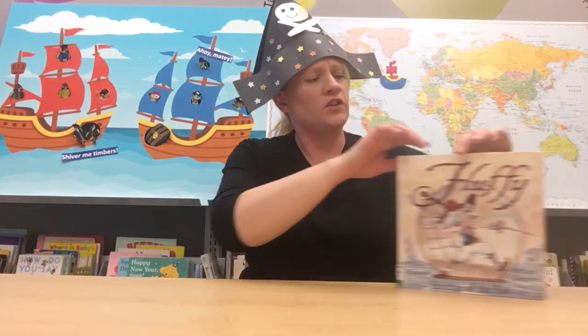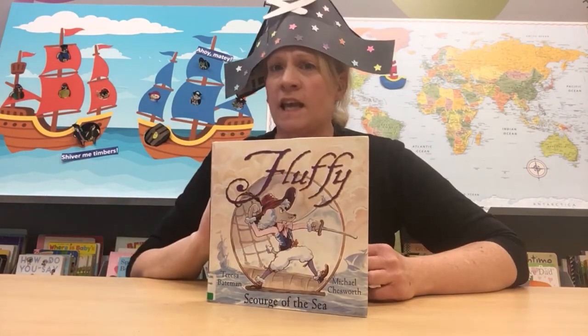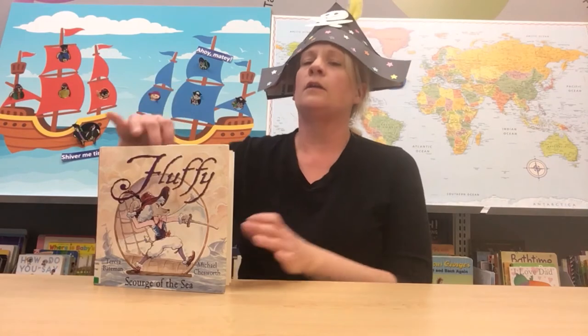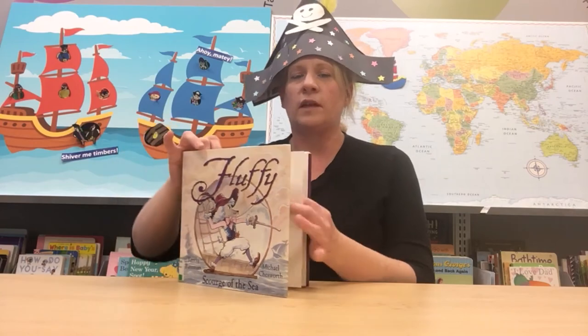Now here's another thing that pirates like to do — they like to read! Every good pirate likes to read. Let me show you a couple of books that will be good for your piratey adventures this summer. This is Fluffy Scourge of the Sea by Teresa Bateman. In this book, Fluffy the poodle gets captured by pirates — will he have to walk the plank? Read Fluffy Scourge of the Sea to find out, or look it up on YouTube where there are some read-alouds so you can listen online.